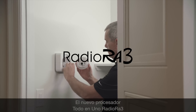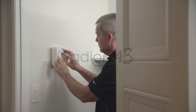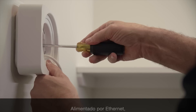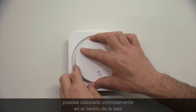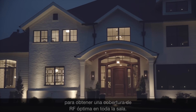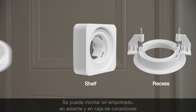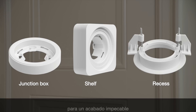The new Radio Ra 3 All-in-One Processor makes installation as straightforward as ever. Powered by PoE, you can conveniently place it centrally in the home without the need for a nearby power receptacle, for optimal RF coverage throughout the home. It's recess, shelf, and junction box mountable for a neat and tidy finish and to keep it protected.